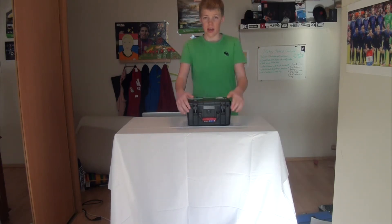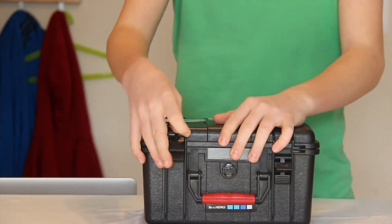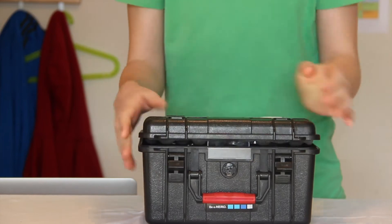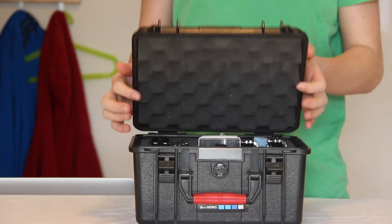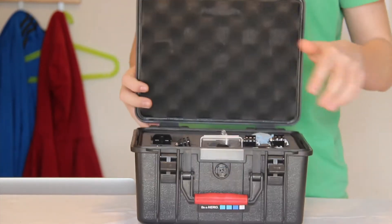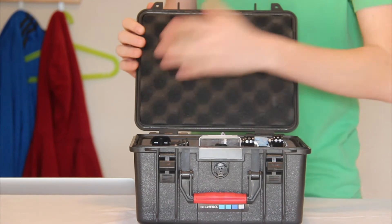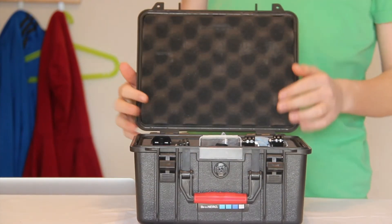So let's take a look inside this case. It has two nice strong clips — it's not super hard to open, but you feel that they're keeping it closed well. And when you open up the case, you see all my stuff inside. It's like the Pelican cases — it has foam inside.